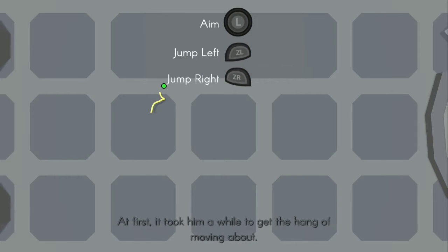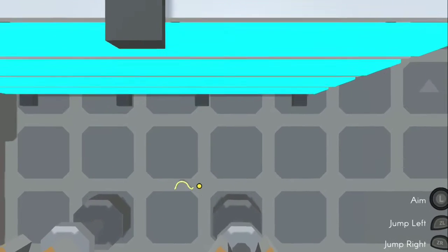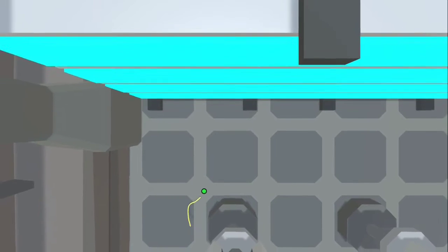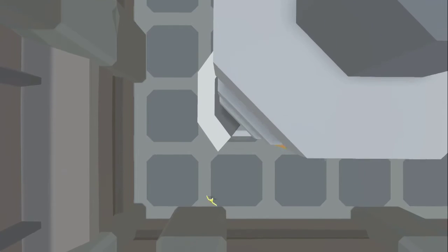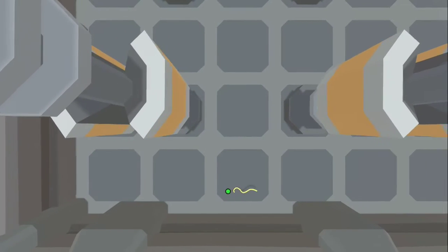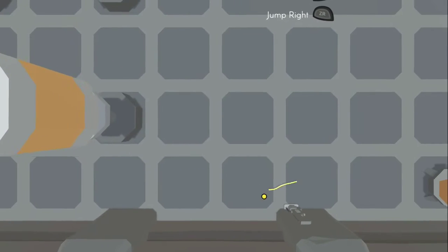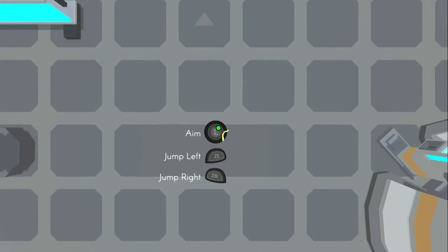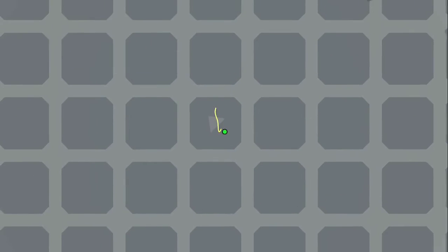Either set of buttons will work to move each end of the noodle, and then you have the left analog stick to aim. This game reminds me a lot of Octodad — if anybody's familiar with that game, that's really what this reminds me of — because it's kind of hard to get the tasks done being a living spaghetti noodle.